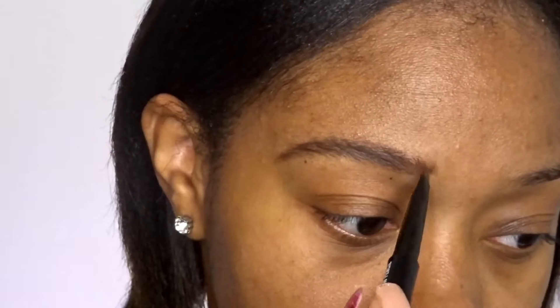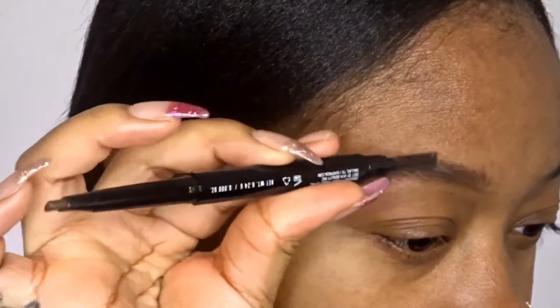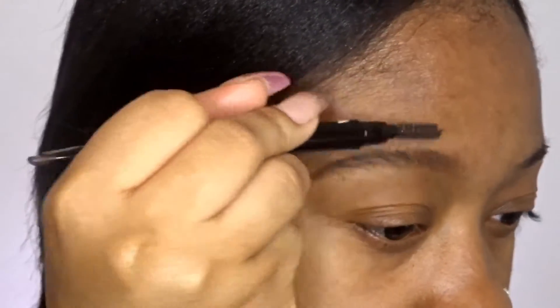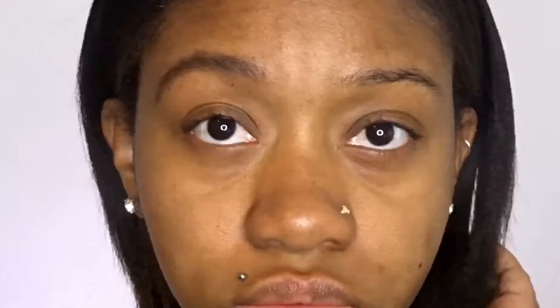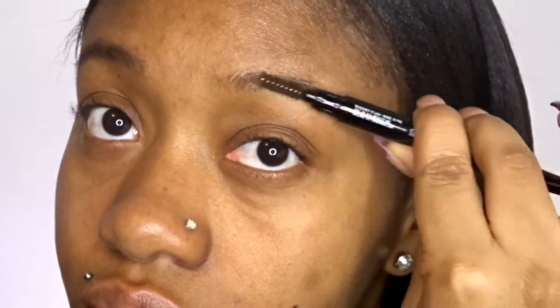And then in the front I'm flicking the brow pencil upwards to kind of mimic the brow hairs. And then I just brush through my eyebrows really good. And this is what it looks like with it done. And then this is what it looks like when I don't fill it in. And then I'm just going to repeat the same process on the other side.